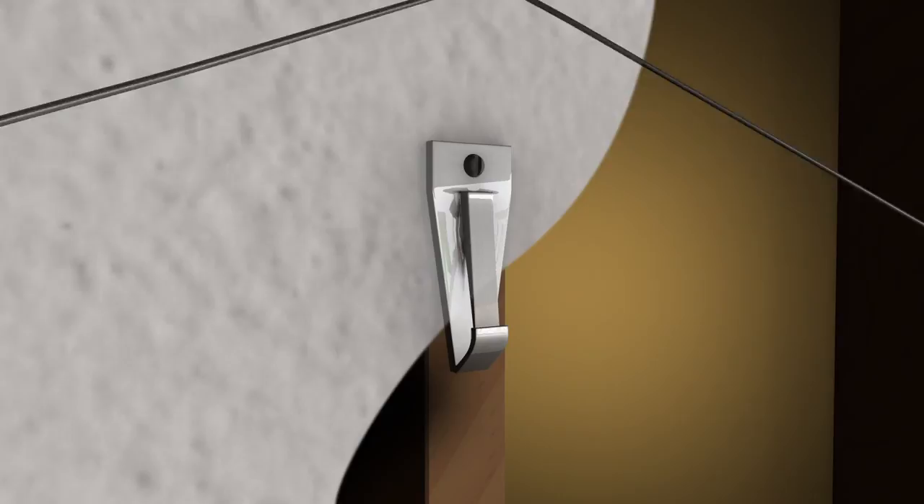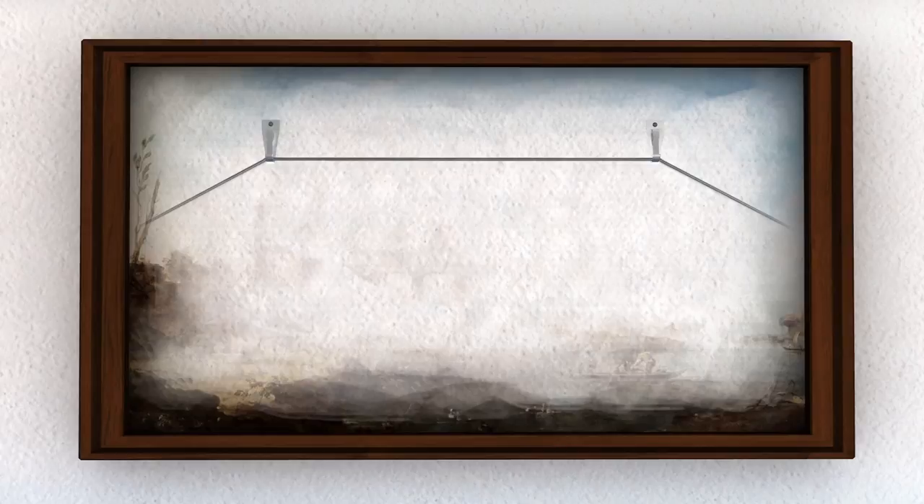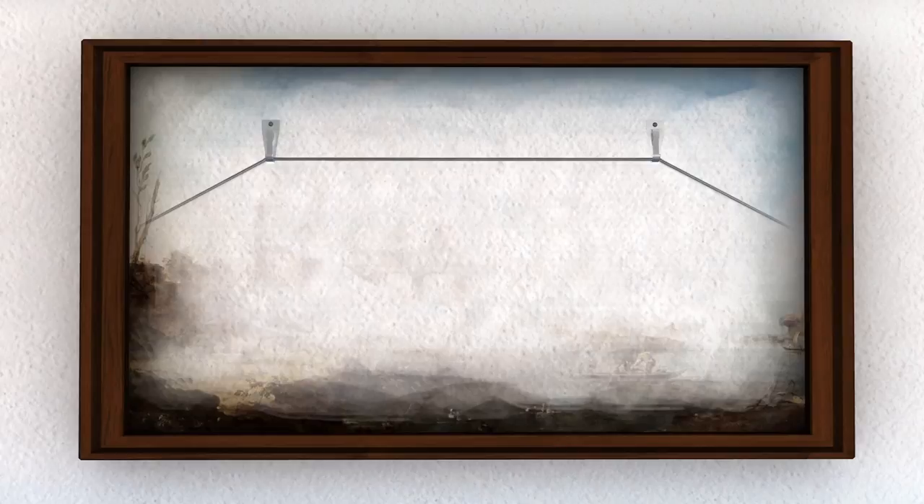Secure hanging decorations like pictures and mirrors by hanging them from closed hooks, or you can close open hooks with a pair of pliers. The number of hooks needed for each object will depend on size and weight. And don't forget, large objects are more stable when hung from two hooks that are sufficiently screwed directly into the studs.